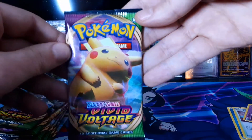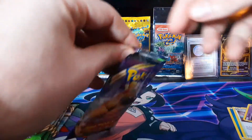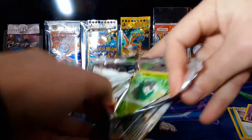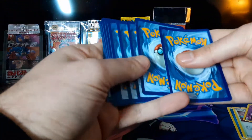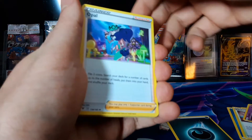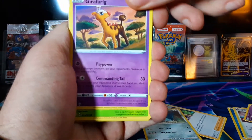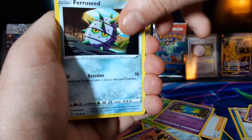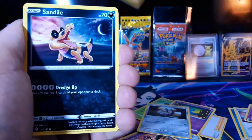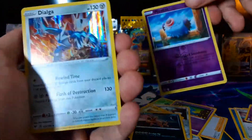I always open packs at the top so as not to damage the pack art, because in my mind I'm going to use the packs for custom booster packs in the future. Four to the front — this is probably not a good card, just looking at the back. I know, I'm like a wizard. Opal. Matang. Fake-ass Toys R Us giraffe. Skiddo. Ferroseed — he's a metallic seed. Joltik. Sandile. Wobbuffet. And holographic Dialga — kind of a cool card, I like that.